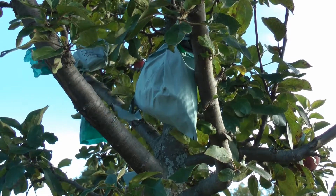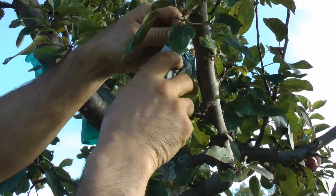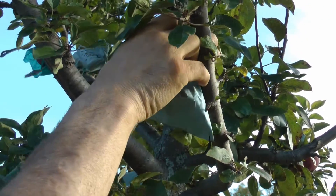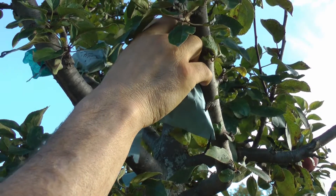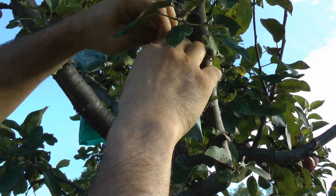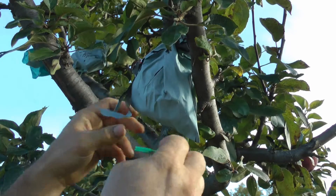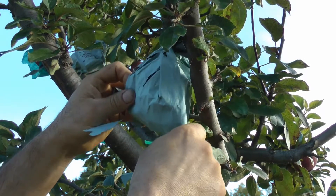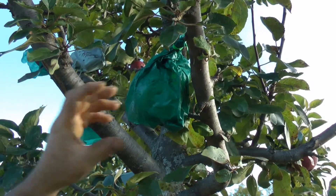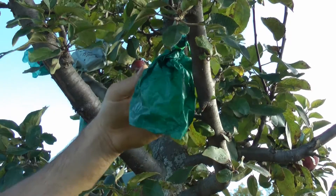This is the Arkansas Black apple tree. Planted this around the year 2000 and now it's 2014. This is the first time I've tried these Japanese apple bags. The idea is these outer cover bags keep the flies and whatever other pests and diseases off the apple. And this wax bag is supposed to stay on here for two weeks and it will allow it to get colored up.